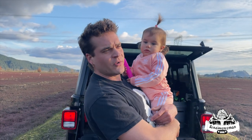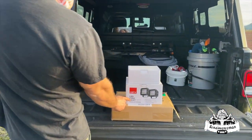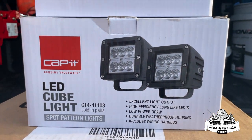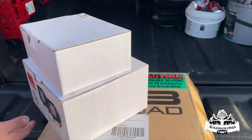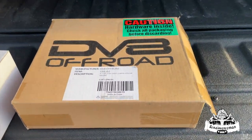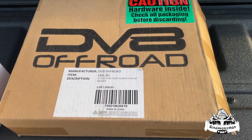We're gonna wire up four LED pod lights today. We got two spotlights and two flood lights, and today we're gonna put these on the DV8 off-road dual pod light lower A-pillar mount.